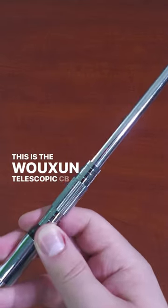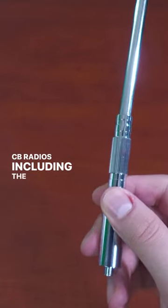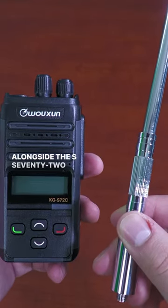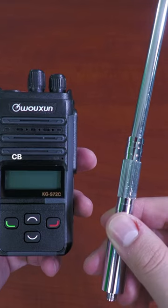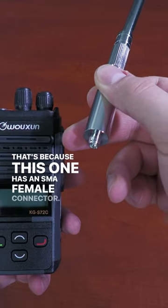This is the Ocean Telescopic CB radio antenna for handheld CB radios, including the Ocean KG-S72C. Alongside the S72C, it works with other handheld CB radios equipped with an SMA male antenna connector, because this antenna has an SMA female connector.